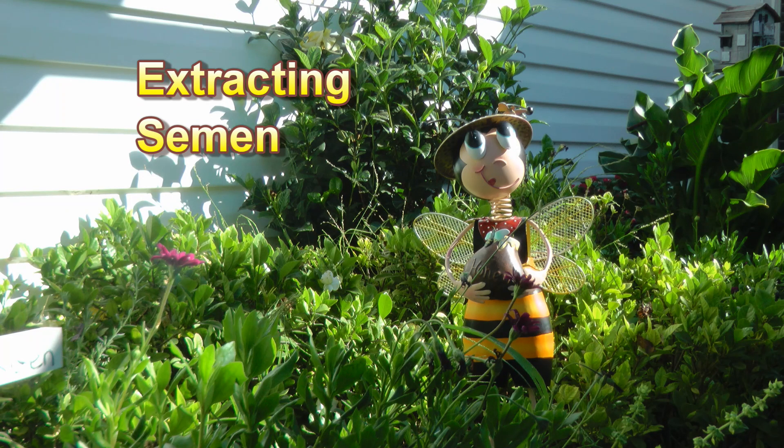Bill shows us how he extracts semen. He does this by squeezing the drone's abdomen until he ejaculates. It takes the semen from several drones to inseminate just one queen.